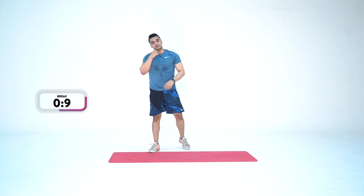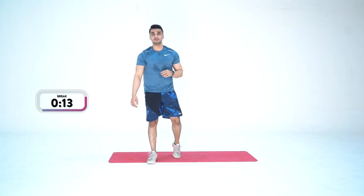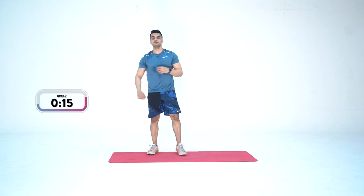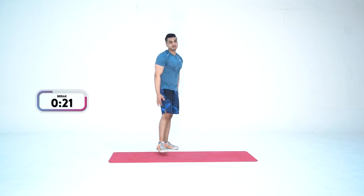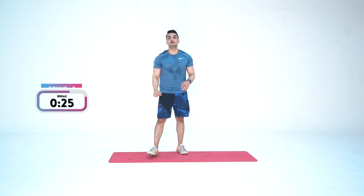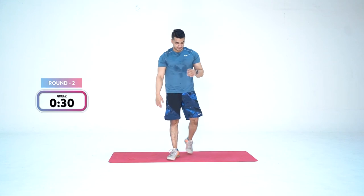That was round one — along with the warm-up round, let's count it as round one. We have earned some rest — 30 seconds. Have a sip of water. Heart rate is high. You guys feel the tightness and burn in the quads? Yes — we're doing it right. Get ready mentally — two more seconds.